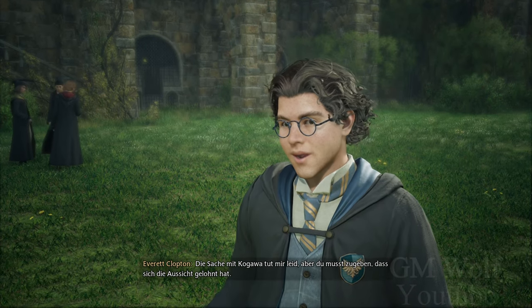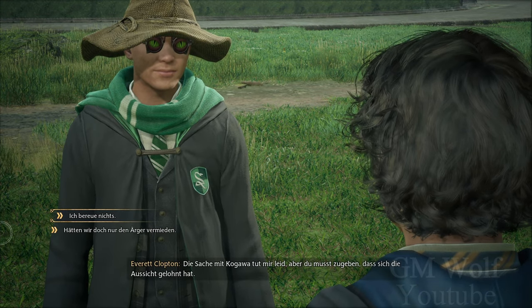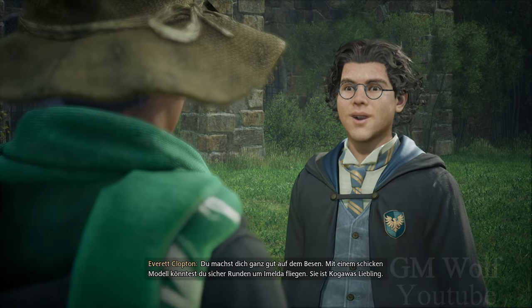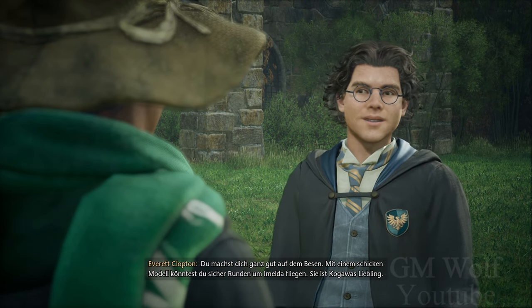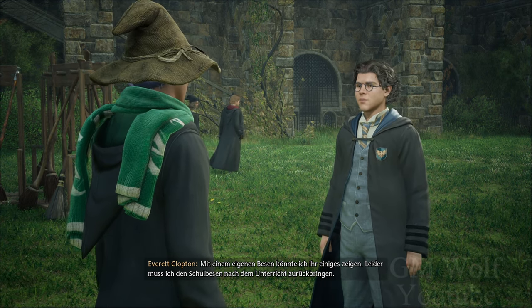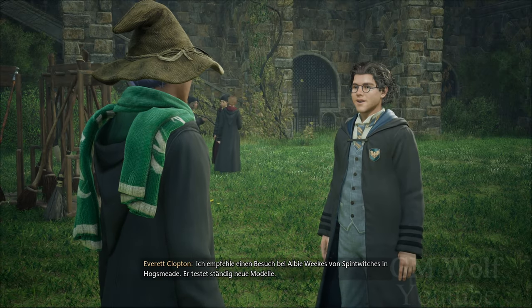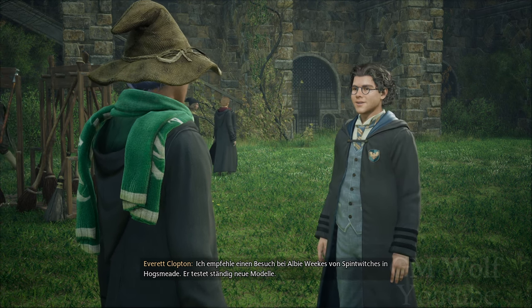Die Sache mit Kogawa tut mir leid. Aber du musst zugeben, dass sich die Aussicht gelohnt hat. Dieser Umweg war es wert, ein paar Hauspunkte zu verlieren. Du machst dich ganz gut auf dem Besen. Mit einem schicken Modell könntest du sicher Runden um Imelda fliegen — sie ist Kogawas Liebling. Mit einem eigenen Besen könnte ich ihr einiges zeigen. Leider muss ich den Schulbesen nach dem Unterricht zurückbringen. Vielleicht sollte ich einen Besen kaufen. Ich empfehle einen Besuch bei Albie Weeks von Spindwitches in Hogsmeade — er testet ständig neue Modelle.